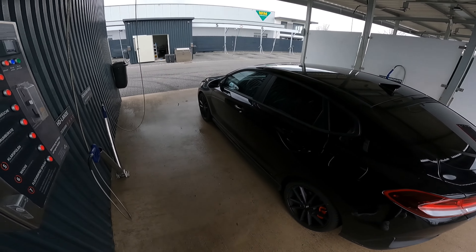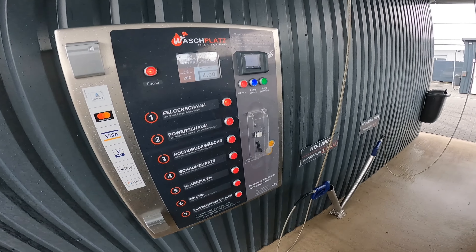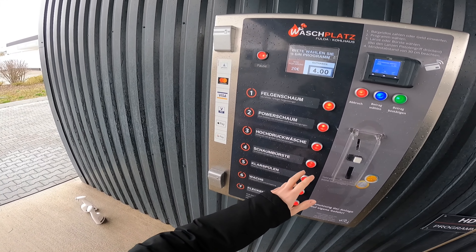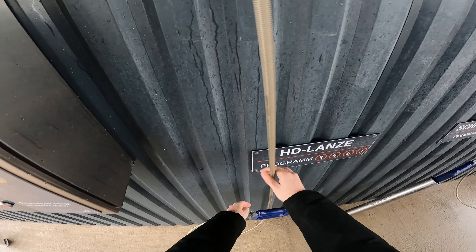I'm not going to a hand wash because next day is going to be bad again, but for now just a little foam and water. Already put some money in, so I'm gonna start with just the normal water cleaner. Let's go.